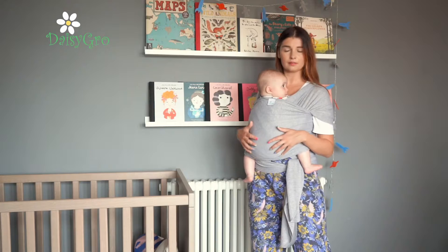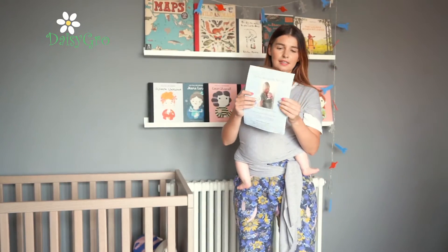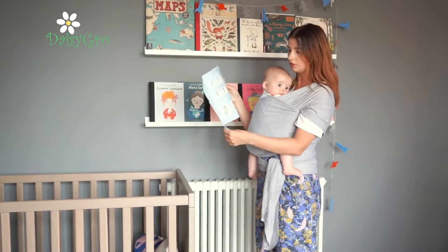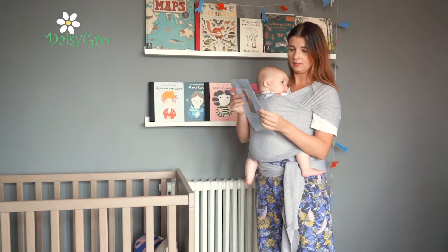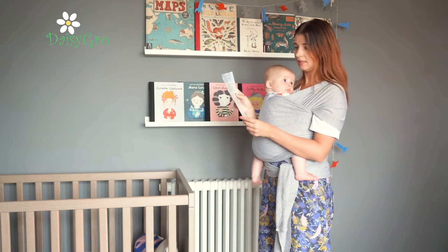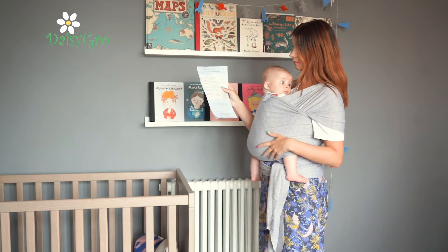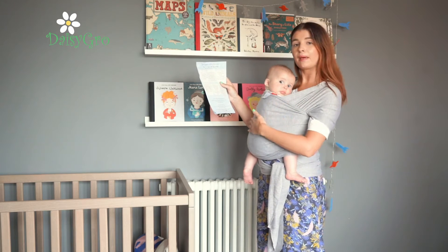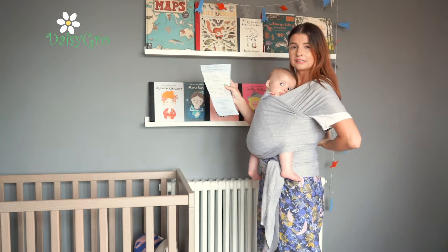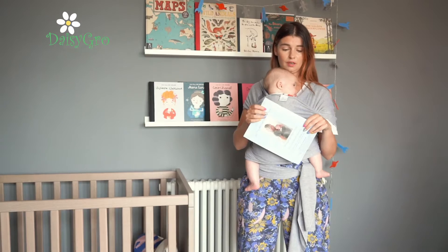With your sling you'll get one of these — a nice little leaf logo card. It's got some really important safety instructions on the back. There's a system we use called TICKS: we want to make sure baby is nice and tight and secure, baby needs to be in view at all times and close enough to kiss, we also need to make sure the chin is off the chest, and that baby's back and your back are nicely supported. If you're unsure, the Daisy Grove website has all the information, there's an additional safety feature video, and you'll find information on YouTube too.